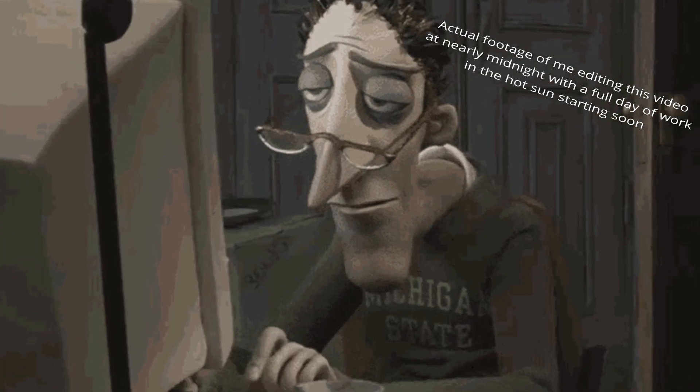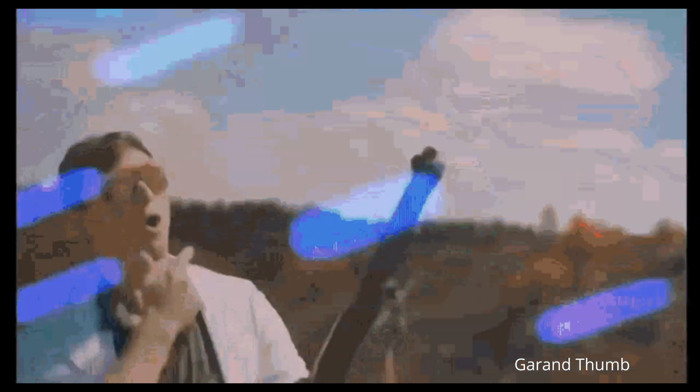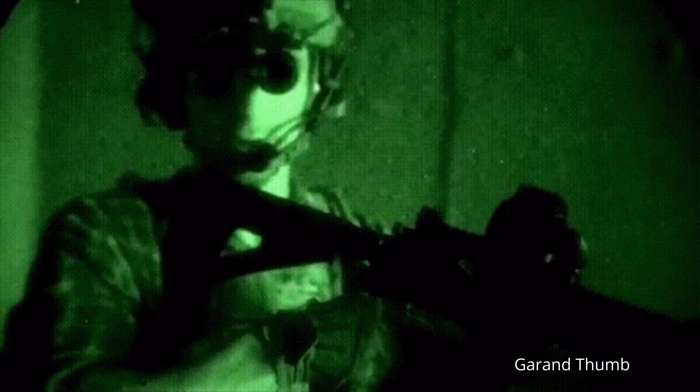So as I was filming the local display of fireworks, telling myself I was getting these photos and videos just for pure enjoyment of my friends and family — when in reality I can't stop working — I got started thinking: how would these firework explosions look underneath a thermal imaging camera?